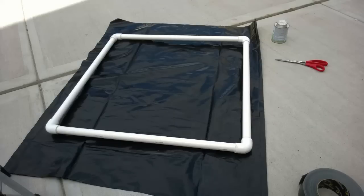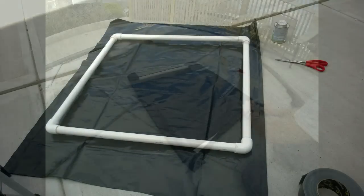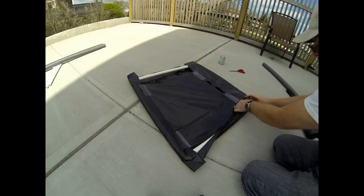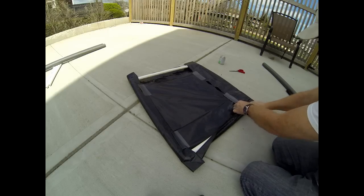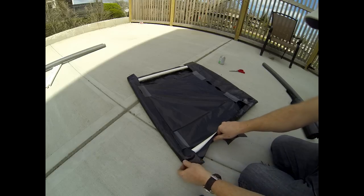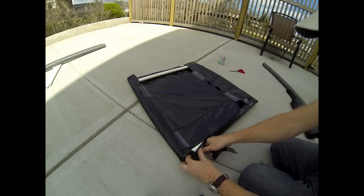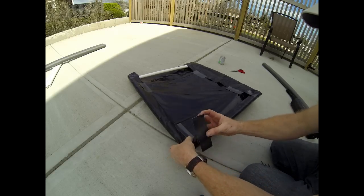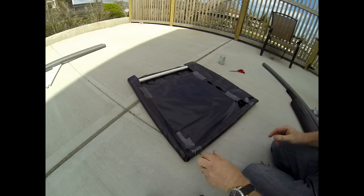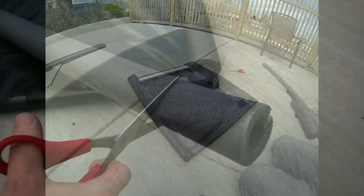Once the frame is finished, we're going to cut the black plastic slightly larger than the size of the square frame, and wrap that plastic around the PVC, temporarily holding it in place with some duct tape. You'll want to make three or four of these for your pool, depending on the size — the more you have, the more heat they will create.